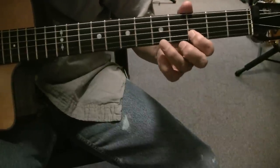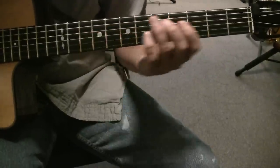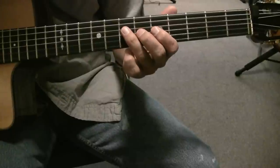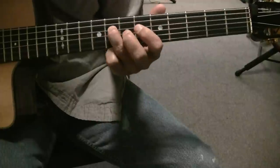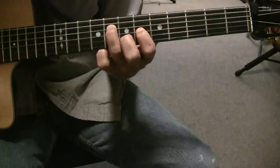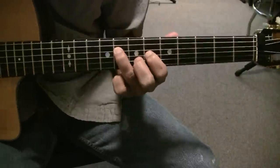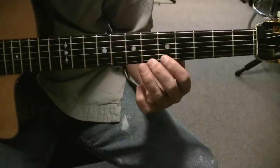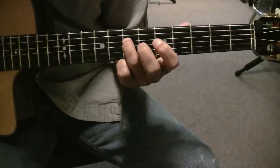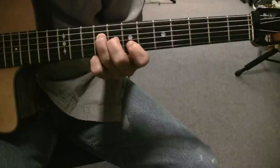And those are two arpeggios. Play that arpeggio, and this arpeggio. So you slide into the arpeggio on the D string from fret 7, 8. And then 6th fret on the D string, 7th fret on the B. And then 6, 5, 6. And then you slide 7, 9 on the D string, and 8th fret G, and 7th fret B.